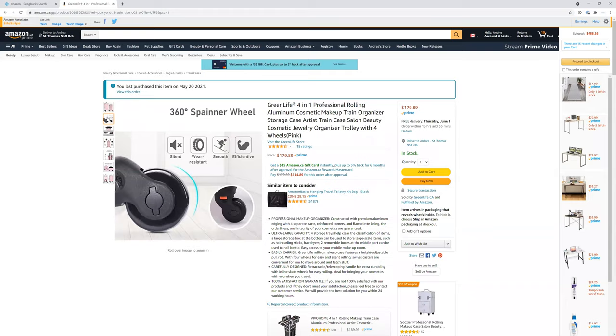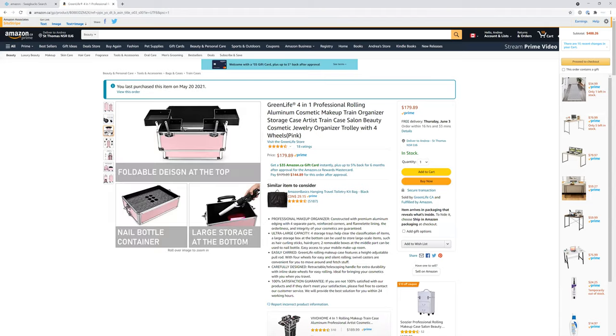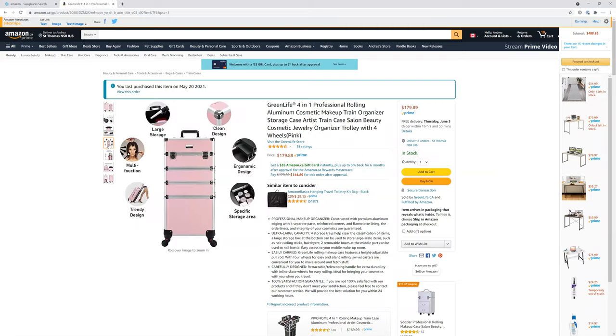It has four wheels, so if you don't want to carry it you can wheel it around. It's actually really light — even mine is full and it's still light. It comes with a nail bottle container, but I just took out those foam inserts — super easy — so I use it for other things, though you might like those little circles.